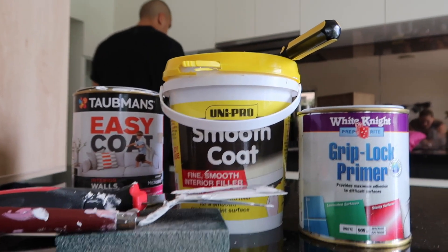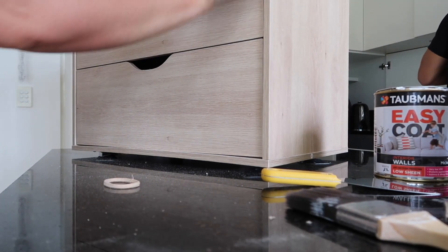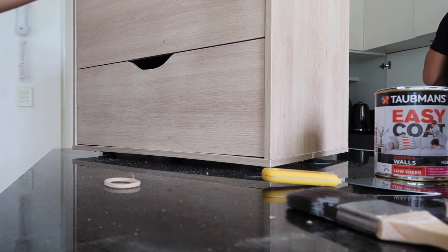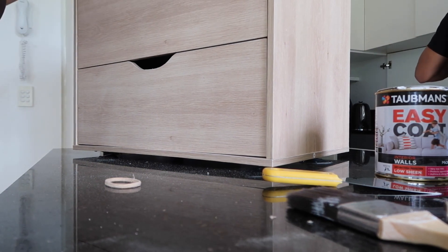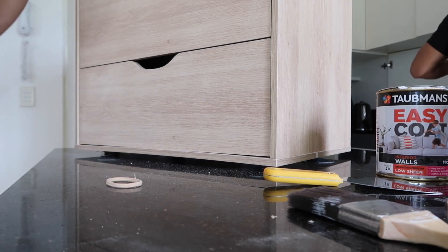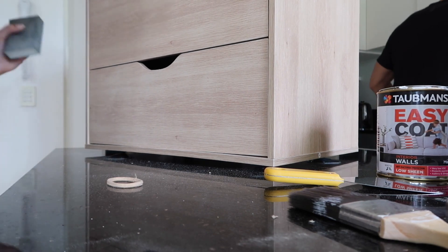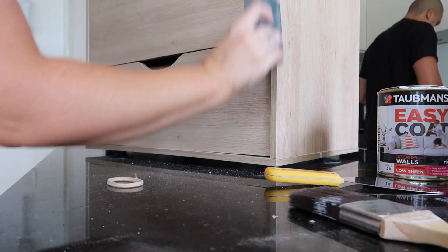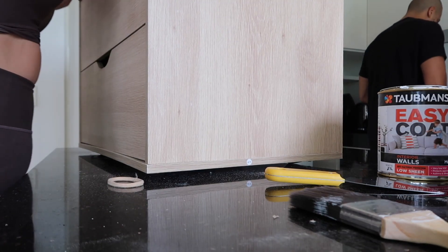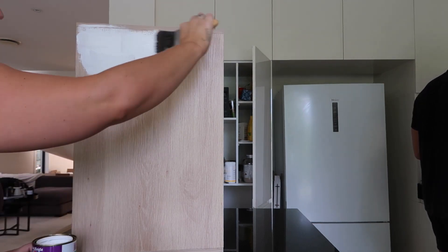I've started sanding the whole thing. It's a laminated wood so I've just given it a real quick sand. We're going to use that grip lock primer so that will help it stay as well, but I just thought a light sand wouldn't hurt it. I've actually done the whole thing.